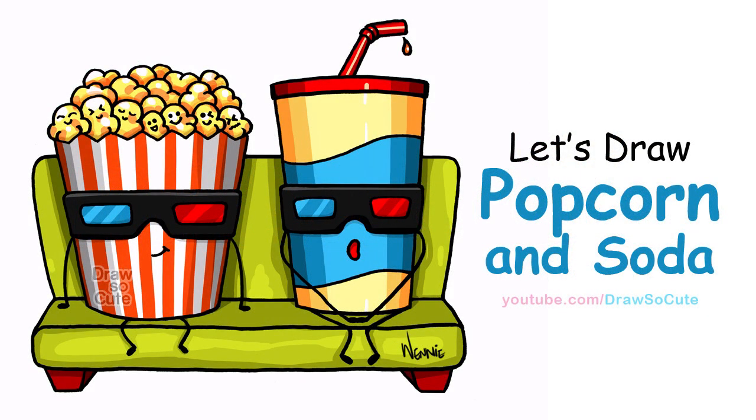Hi there, Wendy here from Draw So Cute. In this video I'm going to show you how to draw my Draw So Cute popcorn and soda. So let's get started.